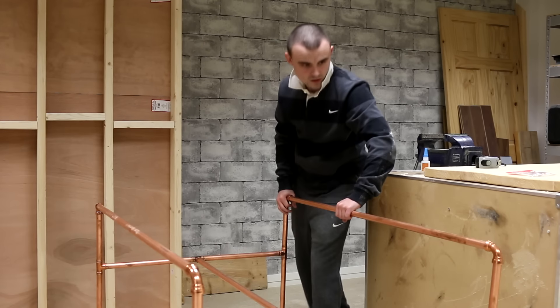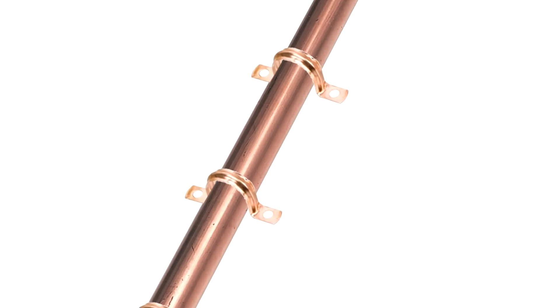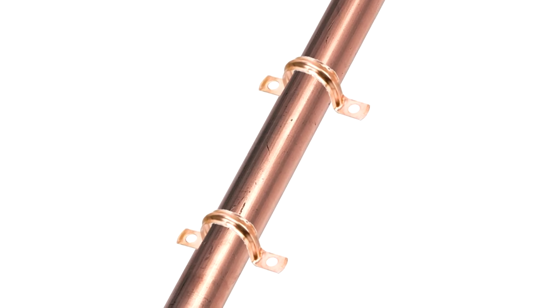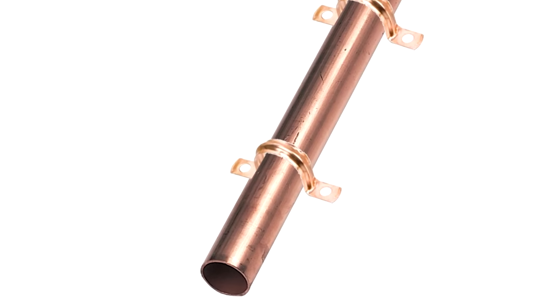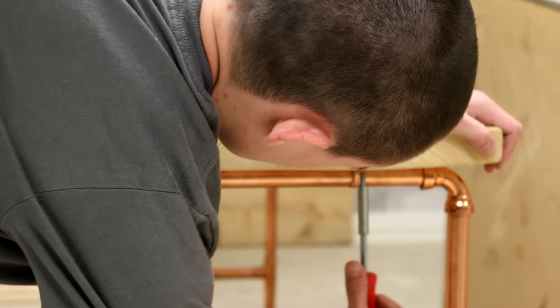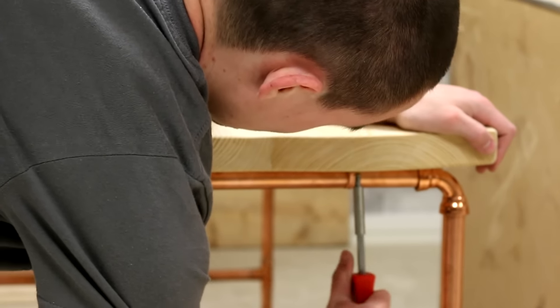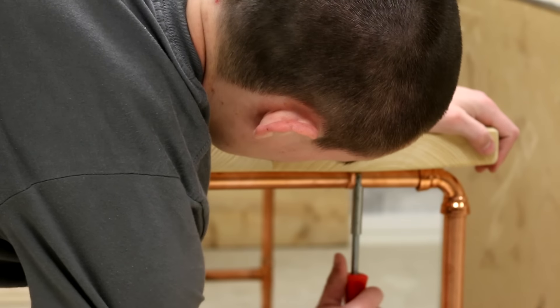I'm going to use saddle clips to attach the top to the base. They simply sit over the copper pipe and then you can add a couple of screws into the wooden top. I added four clips on each end of the table. These will also allow the top to expand and contract with a change in moisture levels.